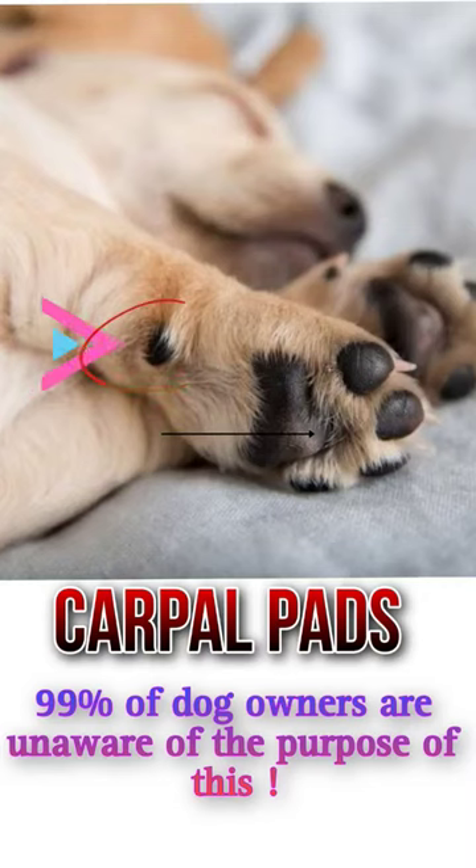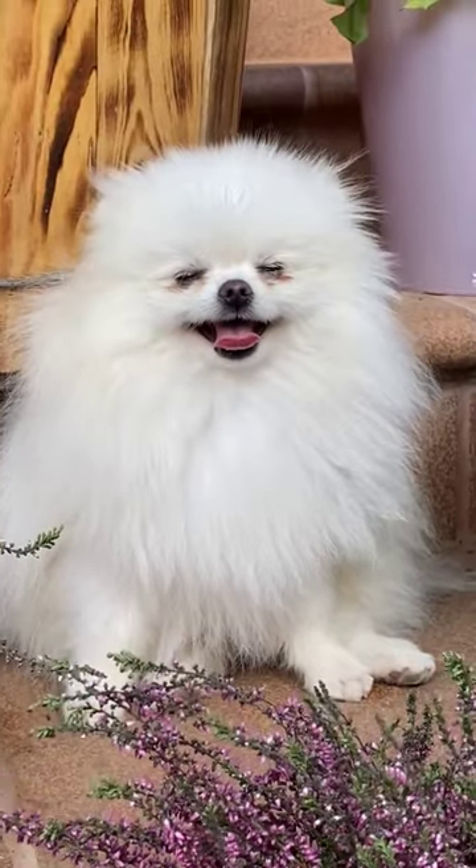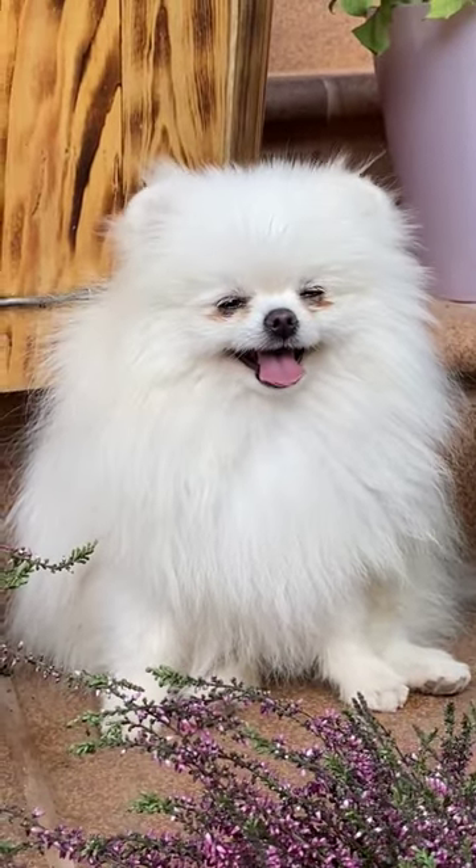Have you ever wondered about the purpose of your dog's carpal pads? We're referring to that rough, oval area of skin on a dog's front legs, located just above the wrist.